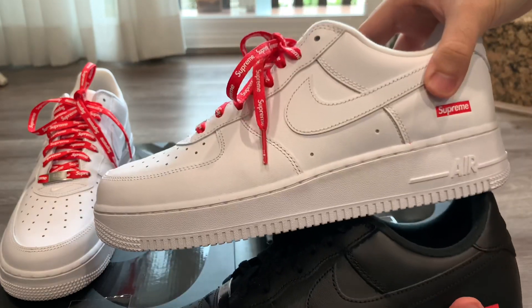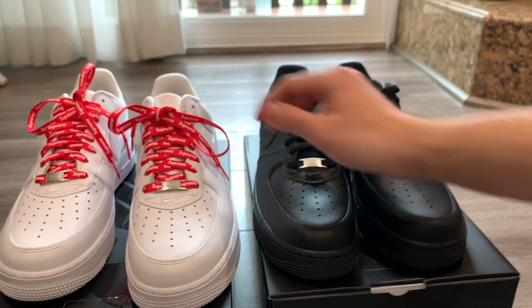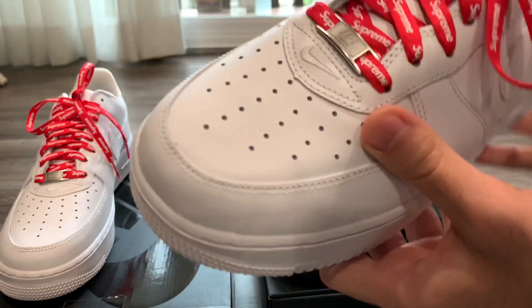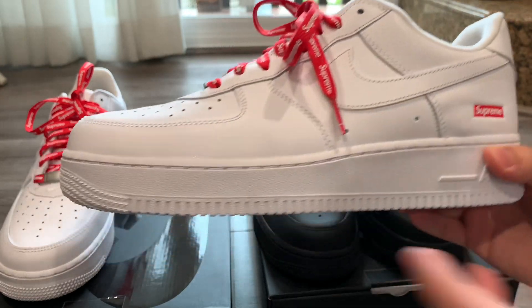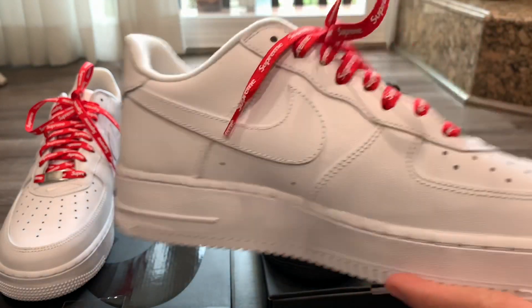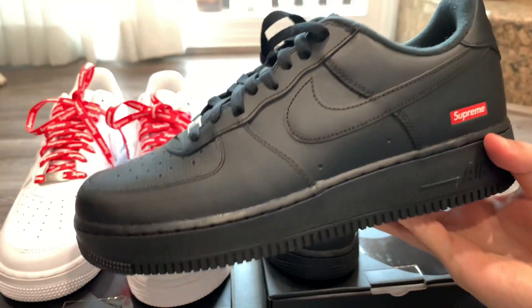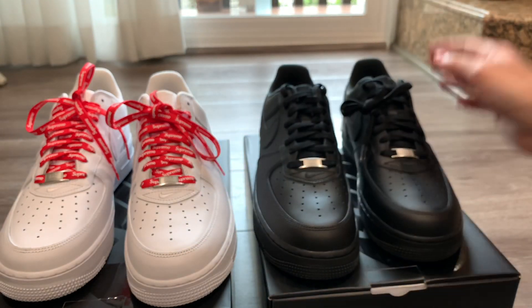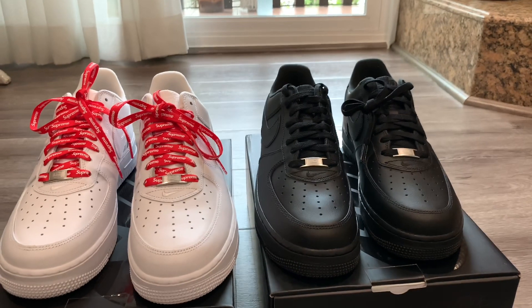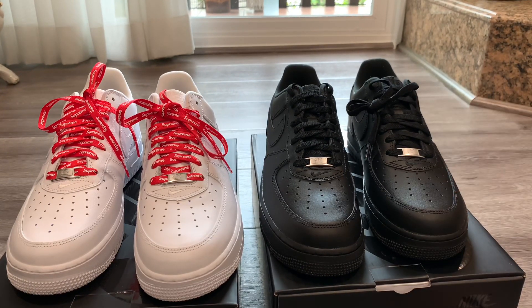Just to put them side by side — that's the white one and that's the black one. Overall, the pros and cons: the white one is more Supreme — the white and red is always a classic Supreme colorway, and most people like white Air Forces. But the good thing about the black pair is that it's not going to get dirty. The white one is going to get beat up. So if you plan on wearing them for a while and don't want dirty shoes, the black is actually a good choice, especially because it's cheaper right now in the resale market.